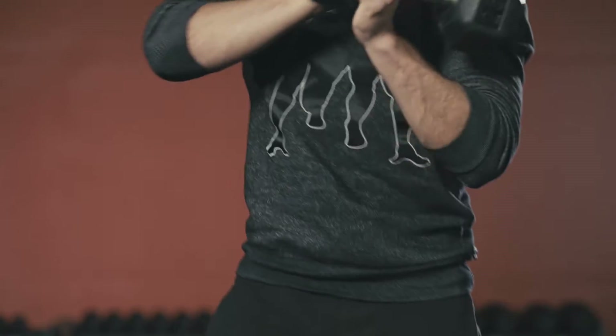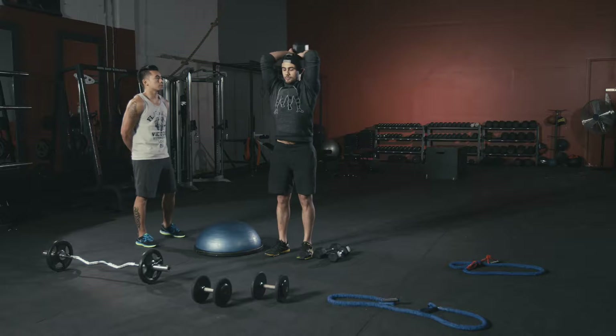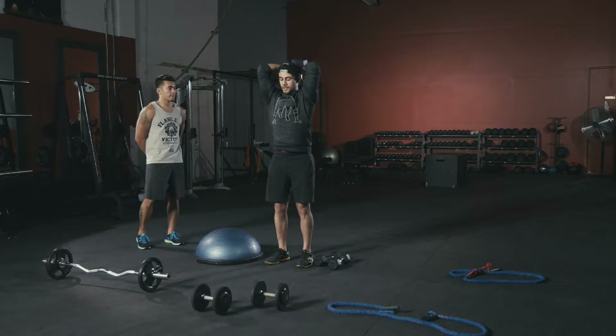Second tricep station is a French press, or overhead tricep press. Hands together, locked in. Come straight down, keep your elbows in as tight as possible, chest high, then push straight above your head and repeat.